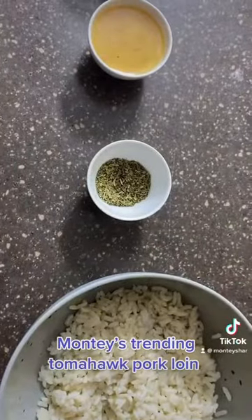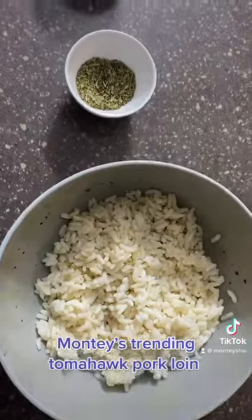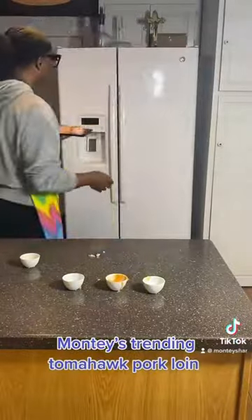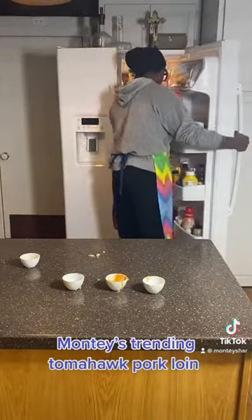So to recap: tomahawk pork loin, garlic, mustard, Italian seasoning, and a seasoning blend of basil, thyme, sea salt, and smoked sea salt. We're also adding leftover rice on the bottom and my favorite greens. Then we're going to take our tomahawk and leave it inside the refrigerator for two hours to marinate.